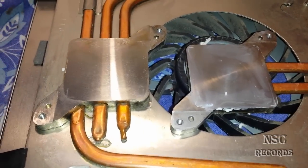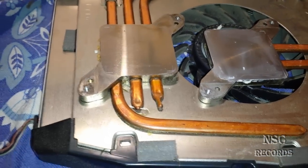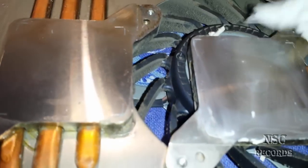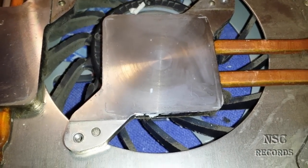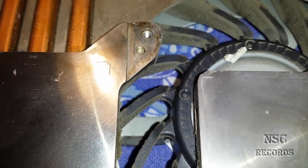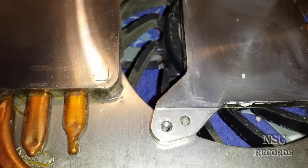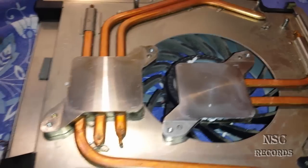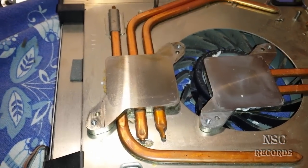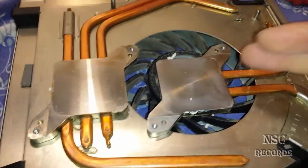Add new thermal paste or compound inside and also outside. The RSX is sitting mostly a bit more down. Here you can see all the sides where I have marked the RSX — next time if I need to open it again, I know where to replace it. Like I said, the RSX is always sitting a bit more down than the CPU.